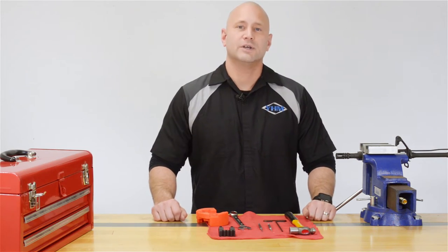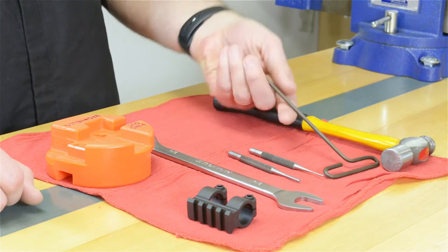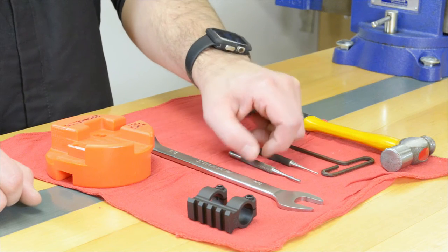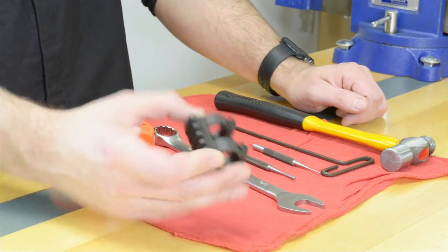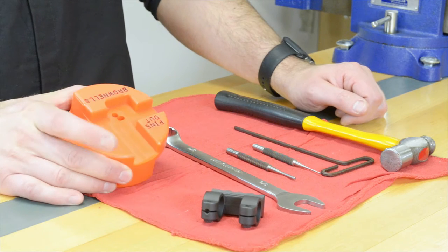Here's what you'll need for this installation: a hammer, a 5/32nd Allen wrench, a 1/16th roll pin punch, a 1/8th roll pin punch, a 3/4 inch wrench, a YHM one-piece gas block, and your front sight block.